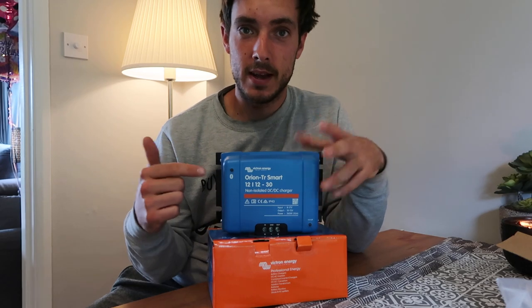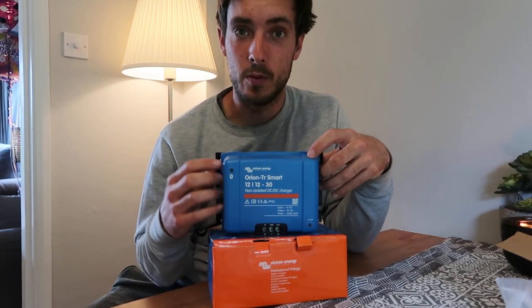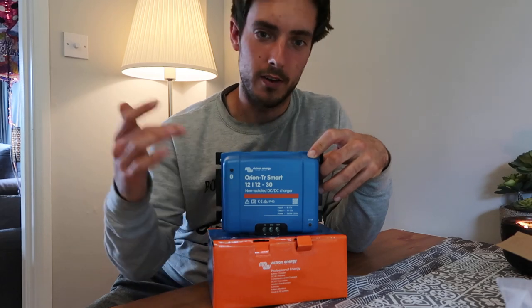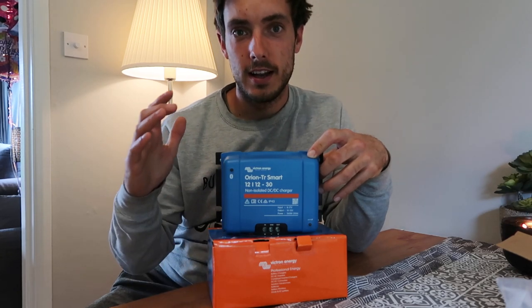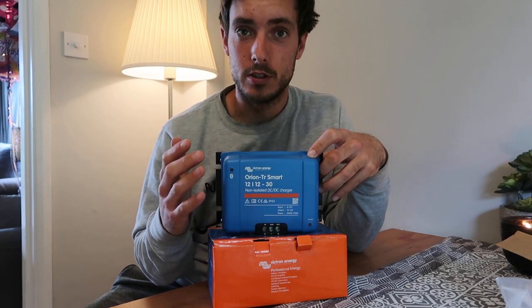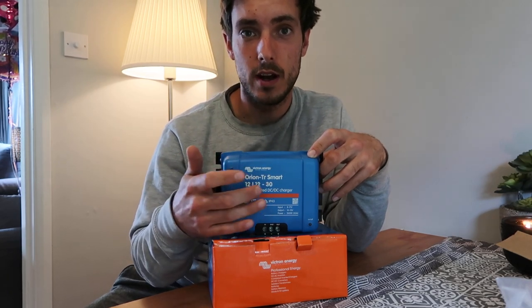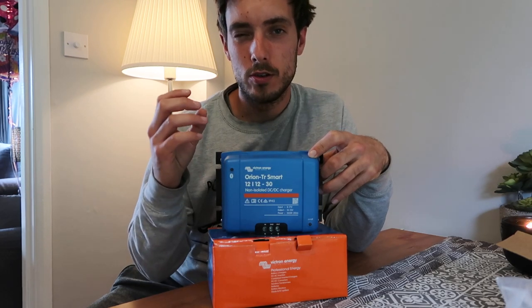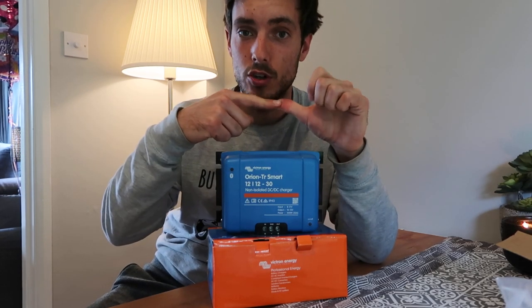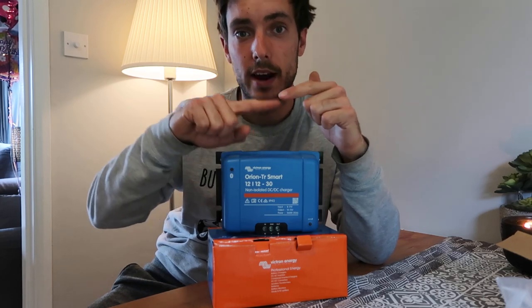In today's video I'm going to be reviewing and talking about this unit here, which is a Victron Orion TR Smart 12-12-30. Let's walk through that: Victron Orion is the model, Smart means it's Bluetooth, and then we've got a 12-12-30. You'll select your model depending on your vehicle voltage — where the power is coming from and where it's going to.